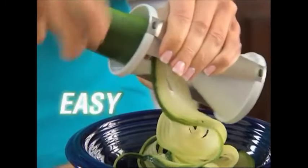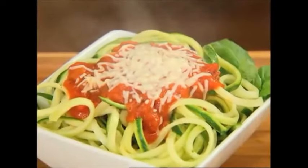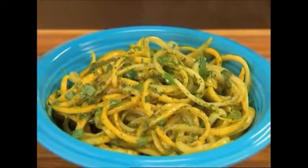Introducing Spaghetti — the fast, easy way to turn veggies into delicious spaghetti in seconds. It's tasty, healthy, and won't weigh you down.